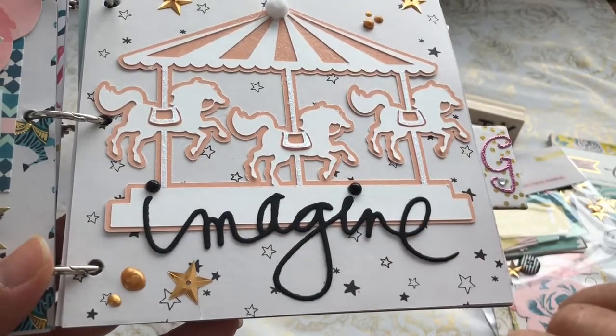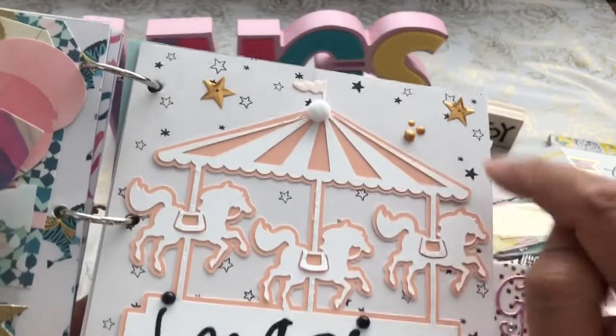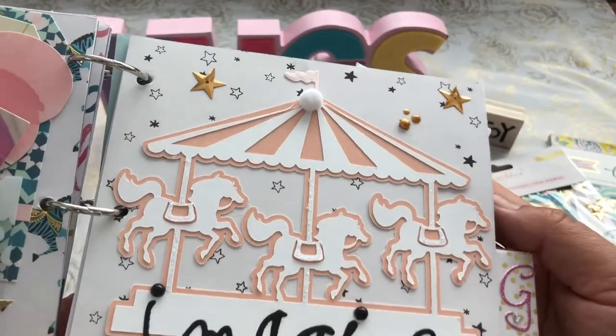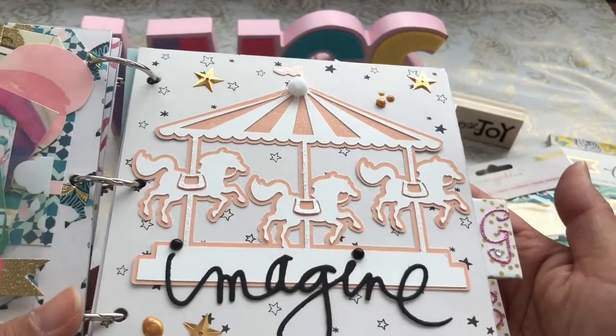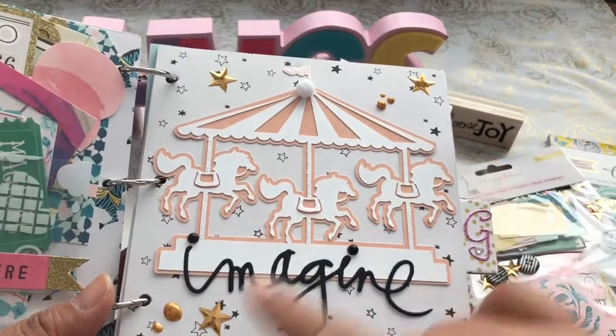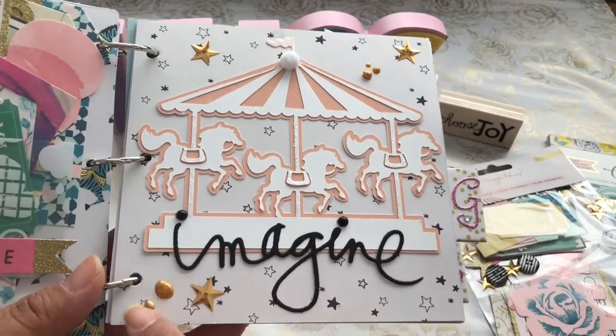The 'Imagine' is from the Heidi Swapp die that I just picked up at Tuesday Morning. And that little tiny flag up there is actually from Spellbinders. This is my favorite page — I loved how it came out.